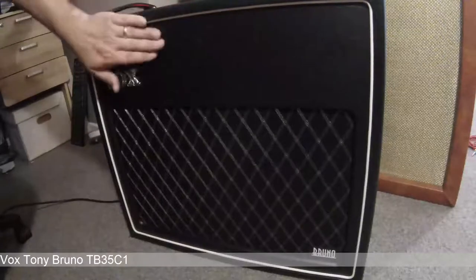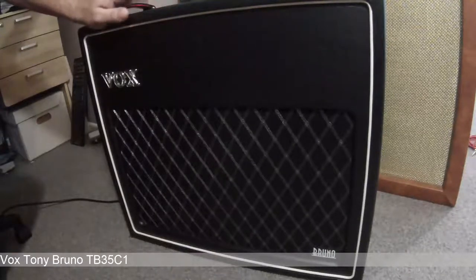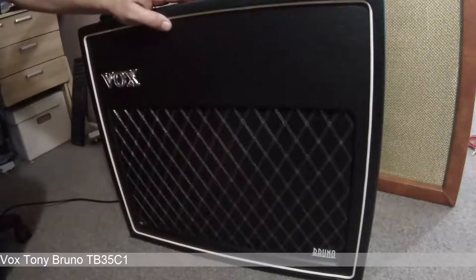This one is the single 12 combo at 35 watts, and there was also a lower-powered 18-watt combo with a 12-inch speaker. The speaker used in all of these amps is the Celestion G12-65, which is a slightly warmer-sounding Celestion — it doesn't have quite the same sizzle as typical Celestions. The speaker has high headroom at 65 watts, while the amp has 35 watts.